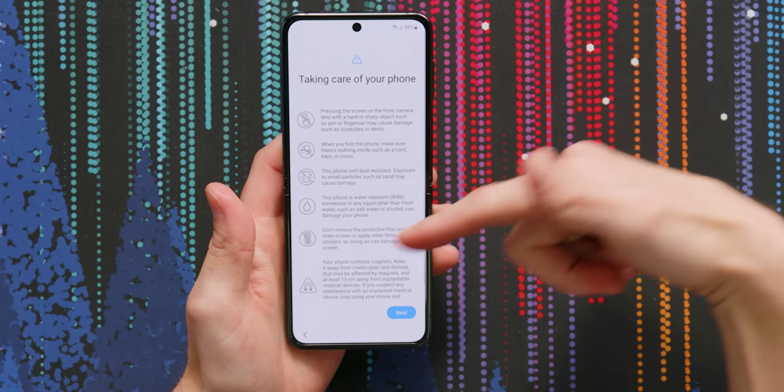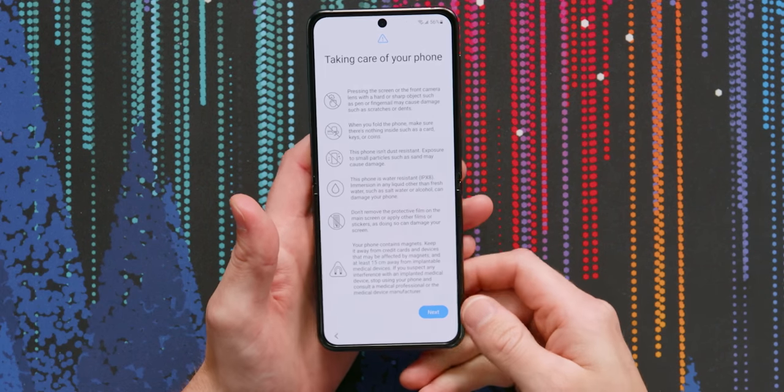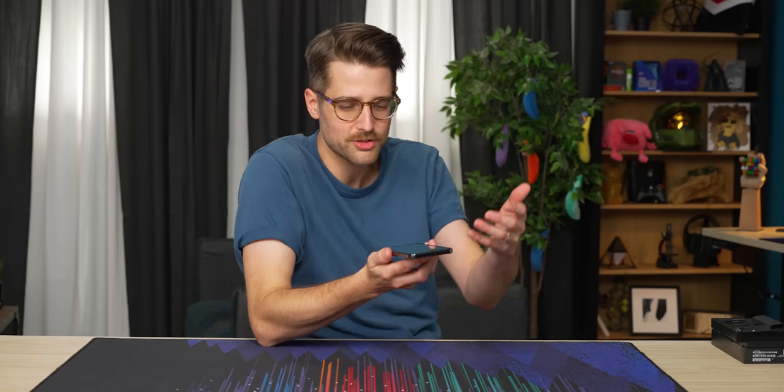We just charged this thing and it went from zero to 61% in like 10 minutes — that seems crazy. We finished the setup process on the phone and there's a whole list of warnings you have to think about now that you have a foldable phone. When you fold the phone, make sure there's nothing inside such as cards, keys, or coins. This phone isn't dust resistant — exposure to small particles such as sand may cause damage. The benefit just seems so small compared to all the risks.